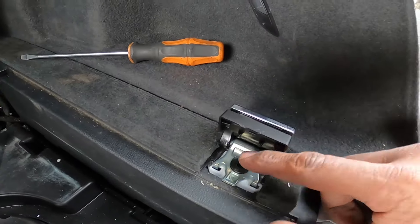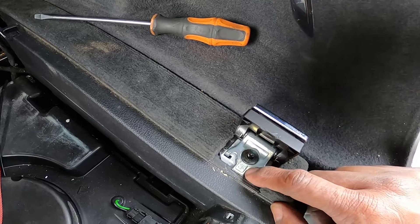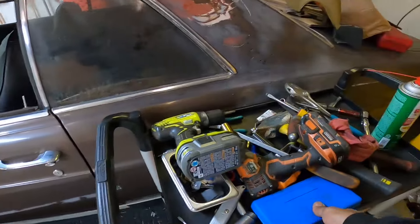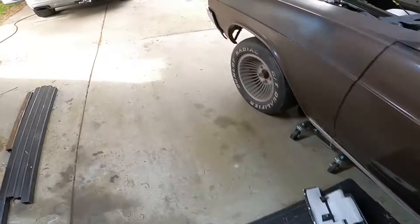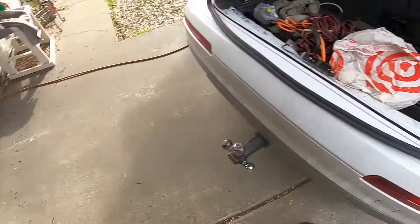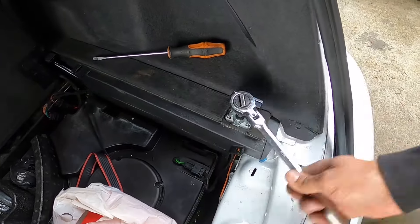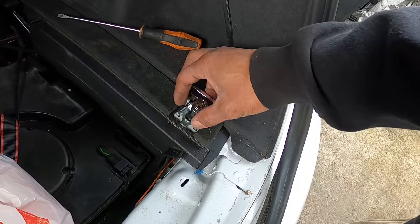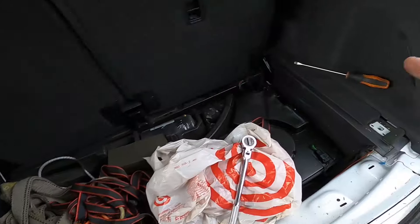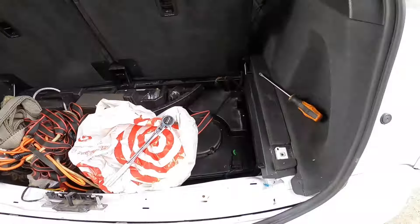That exposes a 12-point Torx bit — Audi loves these, as do most German manufacturers. I have the set so I should have the right size. That's the right size, so go ahead and unbolt that. Hopefully that's all that's holding this thing on. We'll go around and take all four out — one on each corner: one here, one there, one down there, one right there.